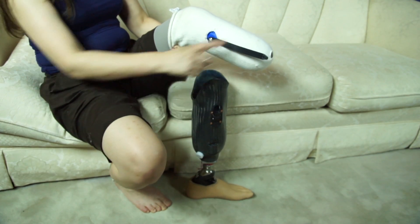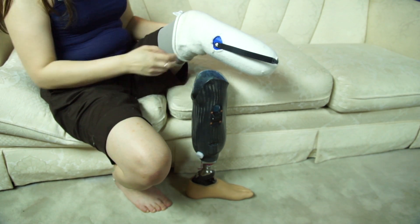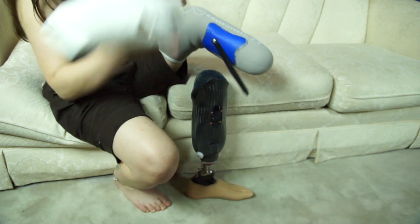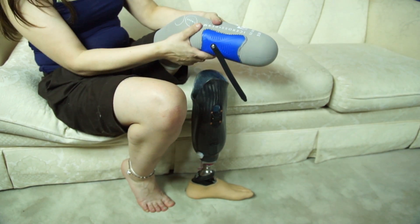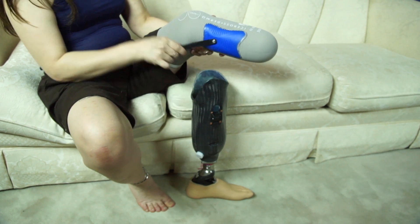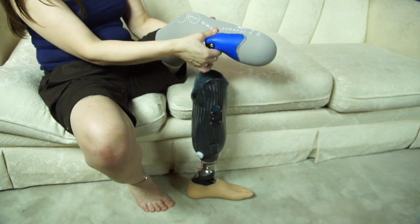Without my socket on, you can see that there's this ratchet strap attached to my leg. This is a liner that fits over my residual limb, and the ratchet strap is glued on via this blue silicone flexible pad.